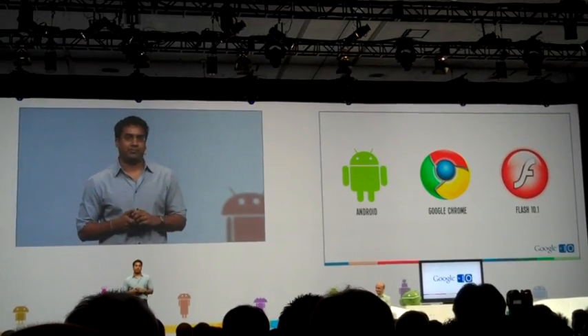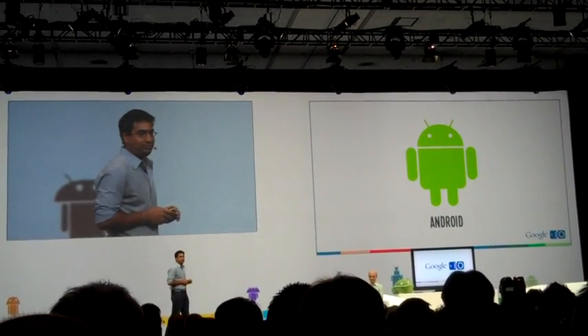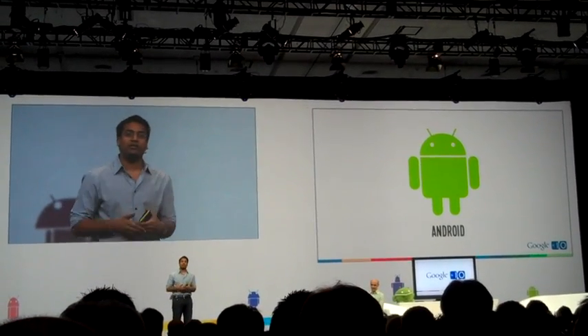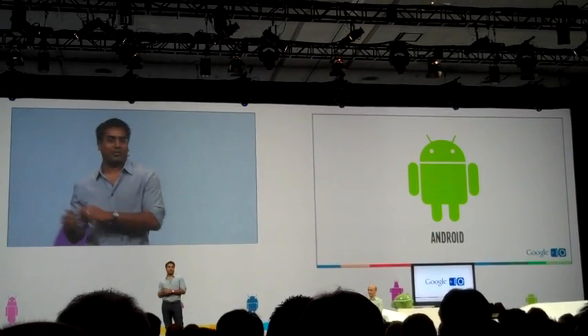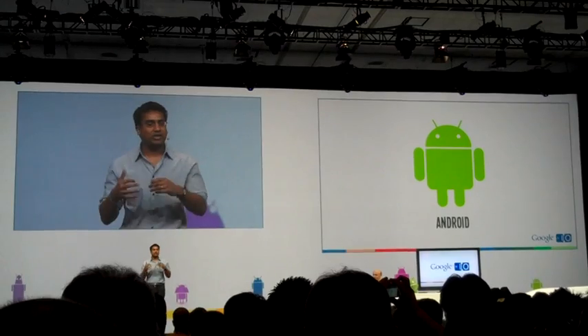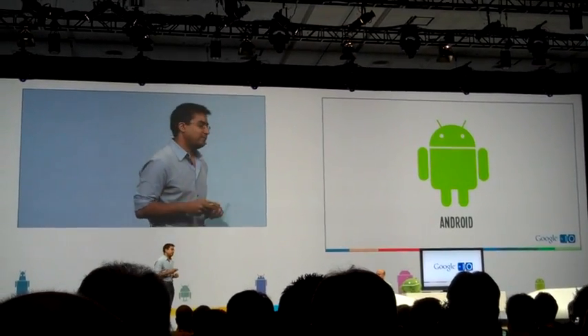That's the software. But one thing we haven't talked too much about yet is Android. One of the benefits of being built on Android and Chrome is that not only can we deliver great web applications to users, we can also deliver Android apps. Wouldn't it be cool if I could take my favorite mobile app and actually just have it work on my TV? Soon, you can. Let's actually take a look.